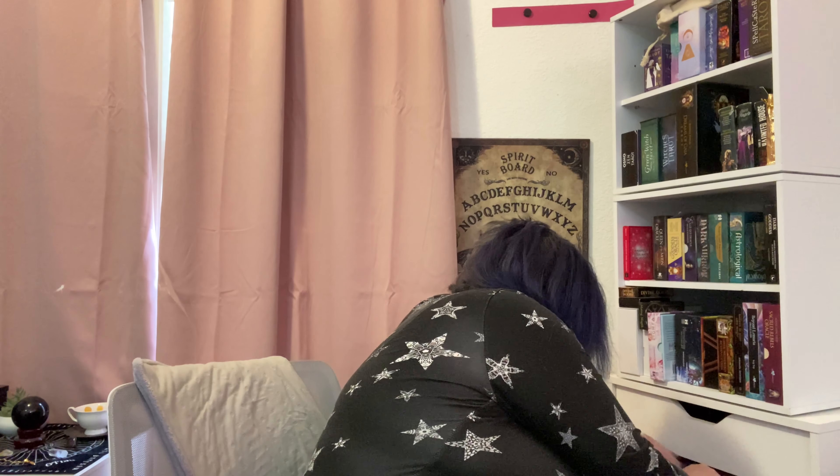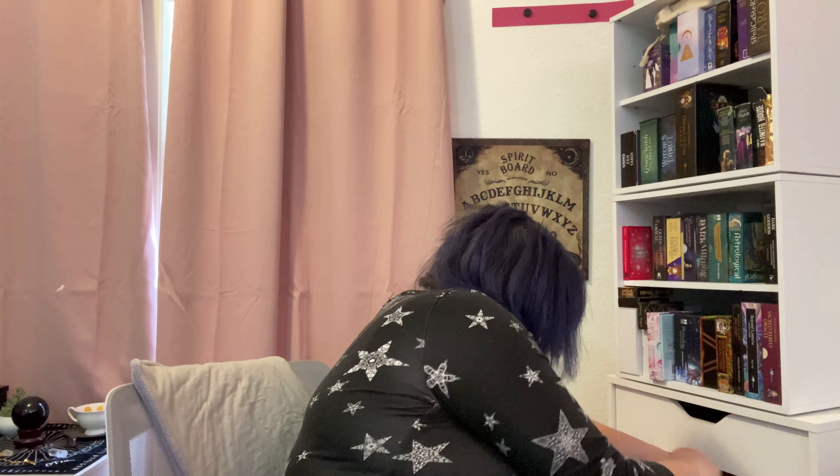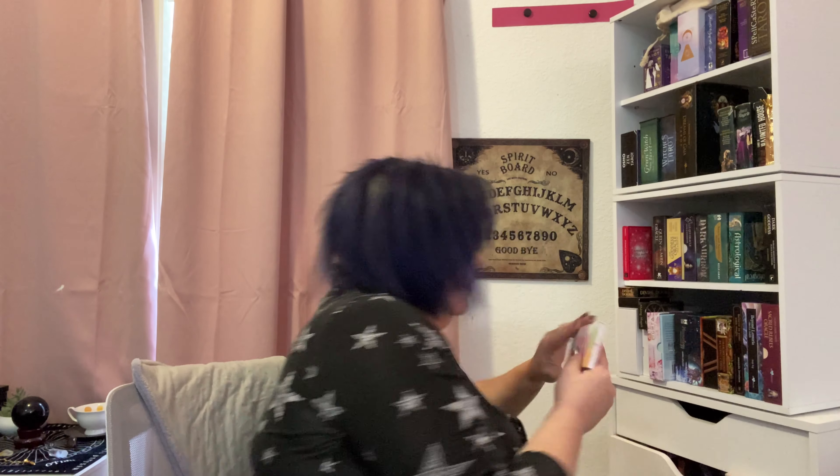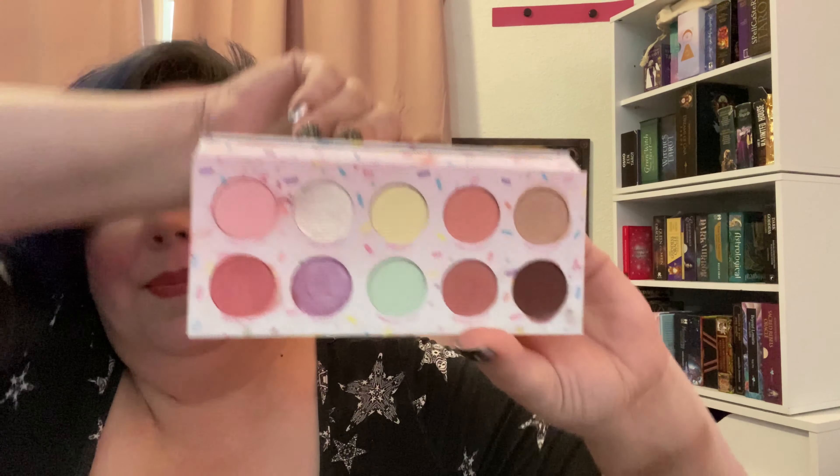That one — let me see — where is the Candyland palette? Oh, it's right here. I didn't like this palette because Candyland is bright, bold, primary colors, jewel-toned colors — and this is not it. This is pastels. Now that I'm looking at it after my initial disappointment, I'm like, oh, these are actually pretty. Some of these I could use.